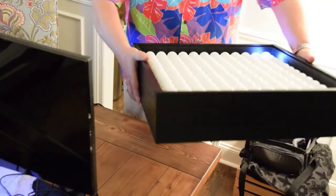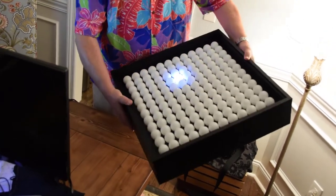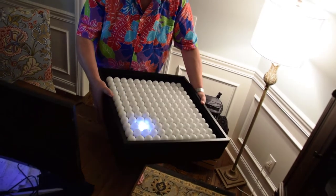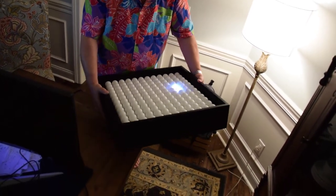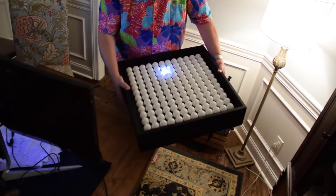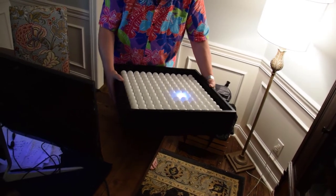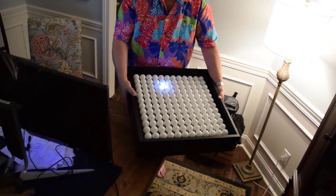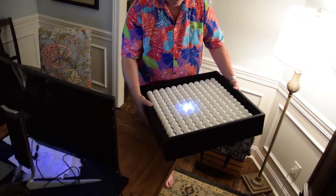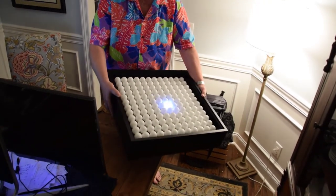We've got a very simple program running that detects tilt and uses it to control the ball as it rolls around the display. All we do is, once the tilt passes a certain level, we make the ball roll in that direction. What we can do in the future is start adding physics, so the ball seems to exhibit inertia and acceleration — when you tilt it, it starts off slow and speeds up, and the amount of tilt would control the speed.